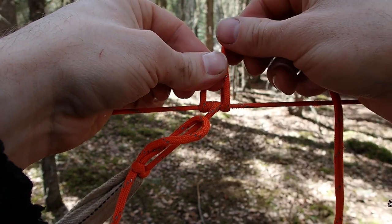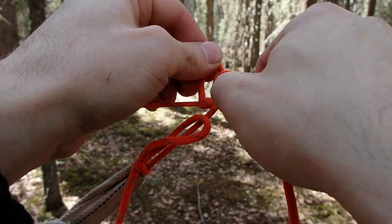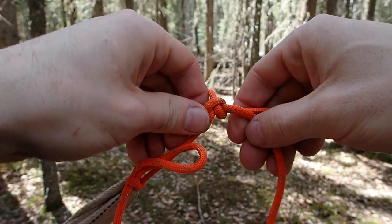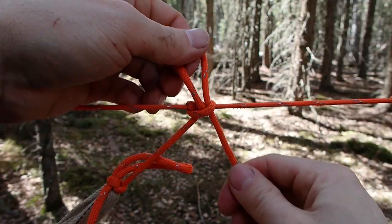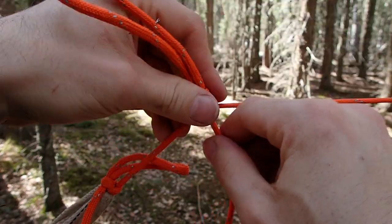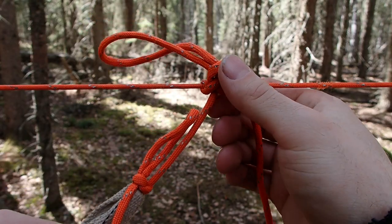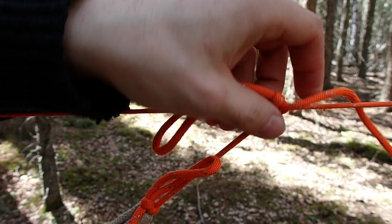What I like to do is hold the line up here. When I come around for that third loop, I'll create a bite and feed it through that loop — this makes a slipped top line hitch. I find these don't hold together all too well on their own, so what I do is take a second bite and feed it through that loop just for some added security.